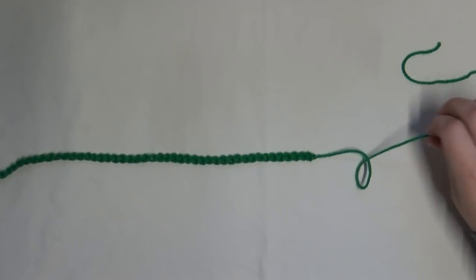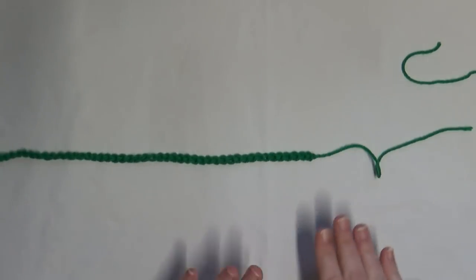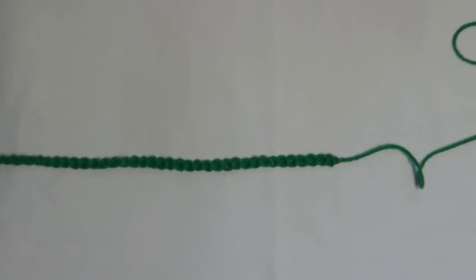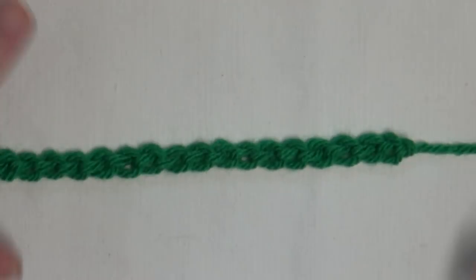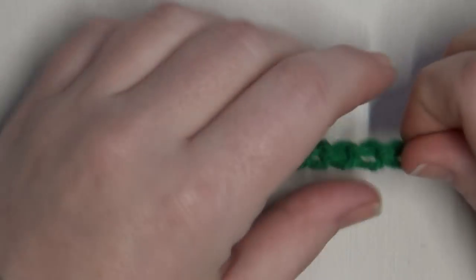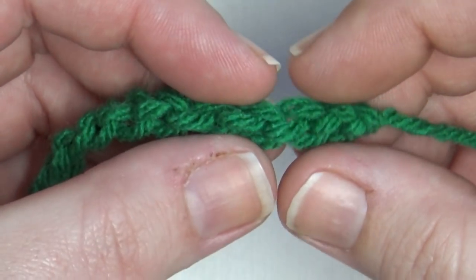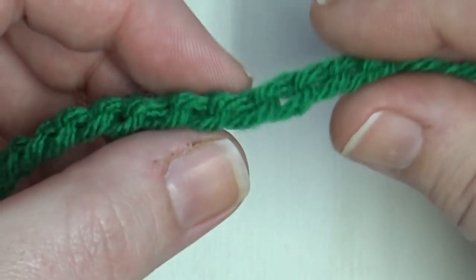You want to start doing your provisional cast on on the end that we cut — the side that was connected to our yarn ball. The side where we made our slip knot and started our chain will not unzip; it's like knotted. The other side will unravel and unzip easily. Now, if I turn my chain over, you can see it's like a braid on one side. On the other side you have these little humps — those bumps behind the chain are where we want to pick up stitches.